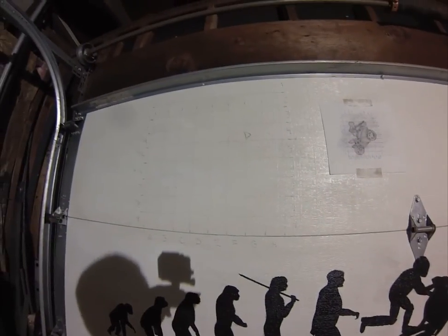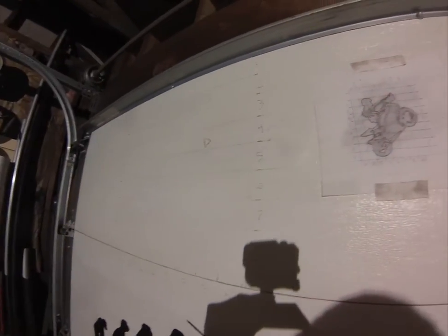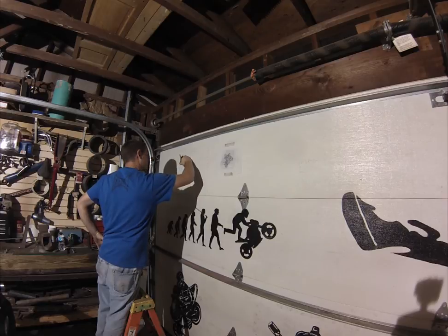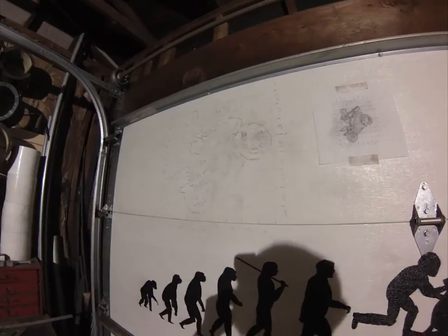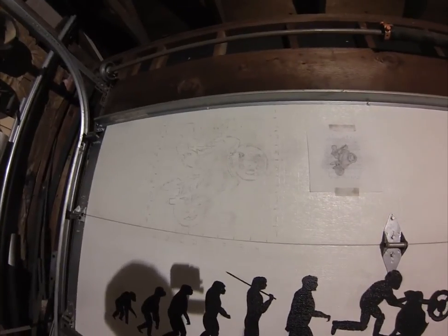I got my grid up here and this drawing should fit in here nicely. I'm going to begin drawing the outline — starting at B2 to begin drawing his helmet. I got it sketched all the way around with a pencil, so now I'm going to move on to outlining it with a black Sharpie before I paint it.